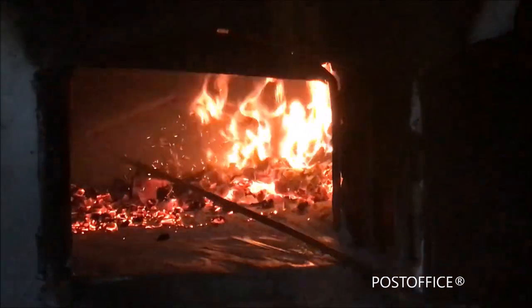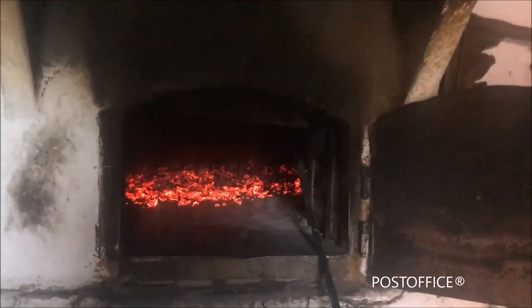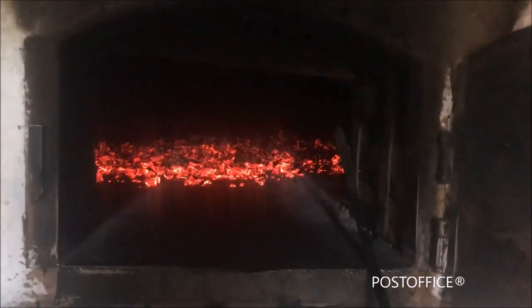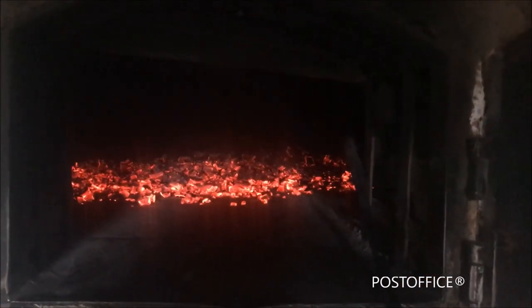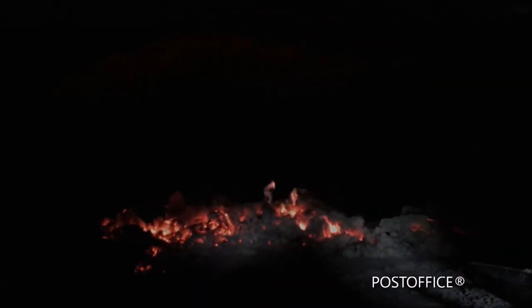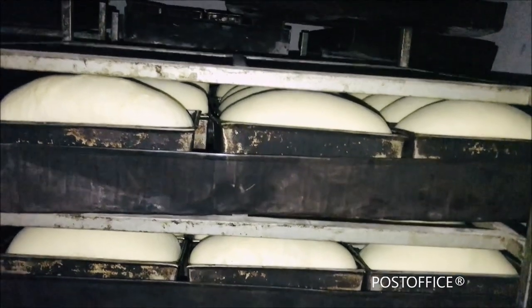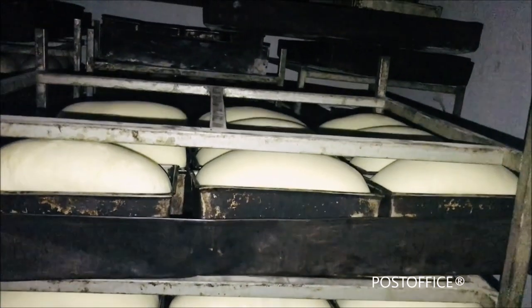Charcoal is spread all around the surface so that it heats evenly. That absorbed heat is used to bake all the products. Next, the burnt ash is cleared out, and the bread, which was kept for rising, is now placed inside the furnace.